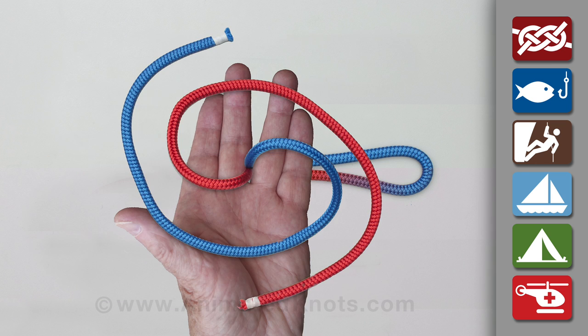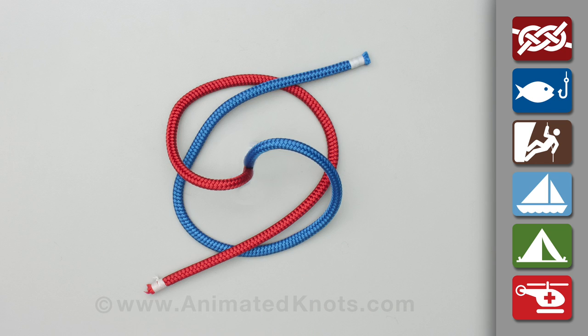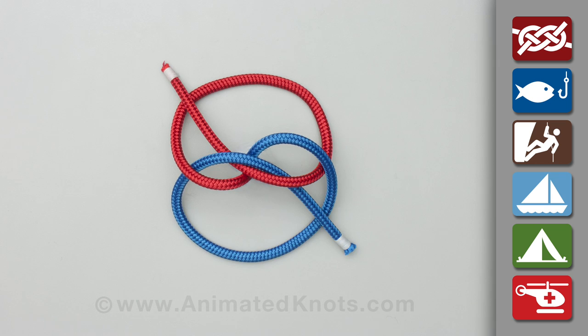Lay the two ends in your hand for tying the knot. Start by tying a two-stranded wool knot. Then tie a half knot, which is the same as a two-stranded crown.